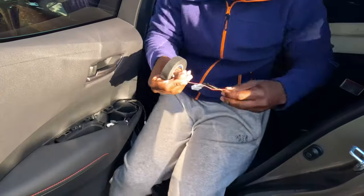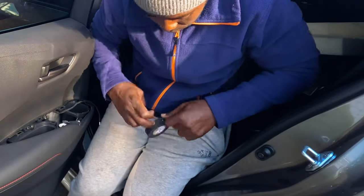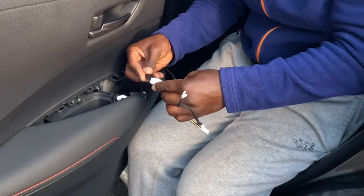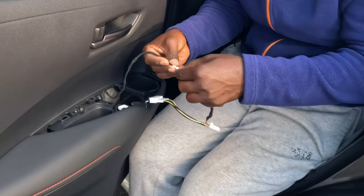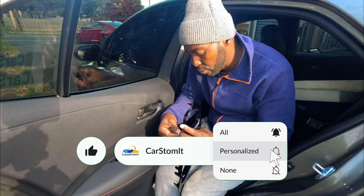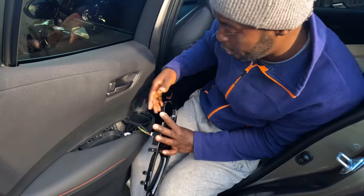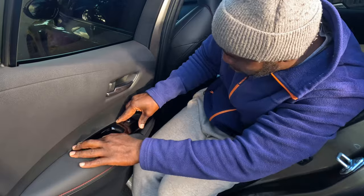Going to put a little bit of Tesla tape on the connector too. Connect it up, then connect the lights — boom. Grab the switch and connect the switch. I'm not going to zip tie anything because I want it to be easy when taking the door panel off later. Pop this guy back in — boom, done. Last door.